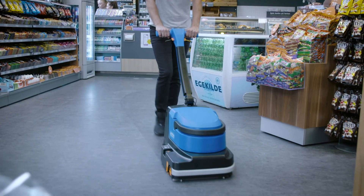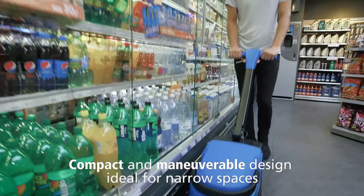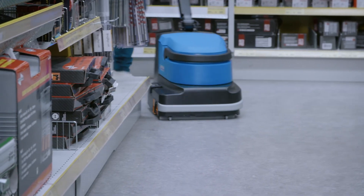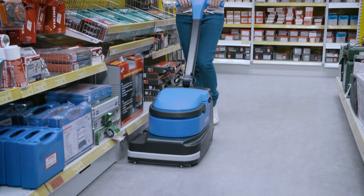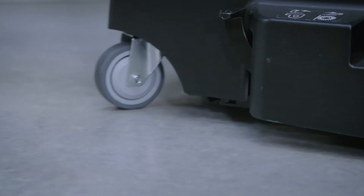The compact and maneuverable scrubber dryer is the ideal choice for cleaning in small areas. It offers high cleaning performance, both forward and in reverse, and gets into every corner. Moving the machine around is fast and convenient due to its two-handed ergonomic handle, together with the pivoting wheels that give the best flexibility.